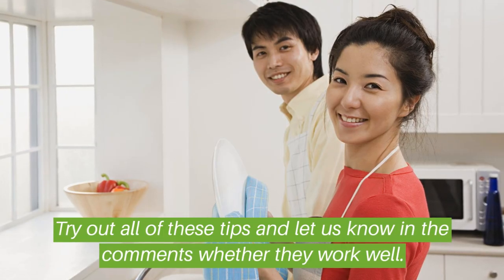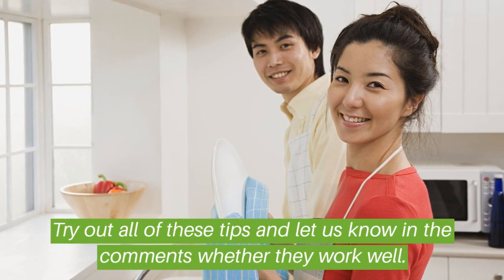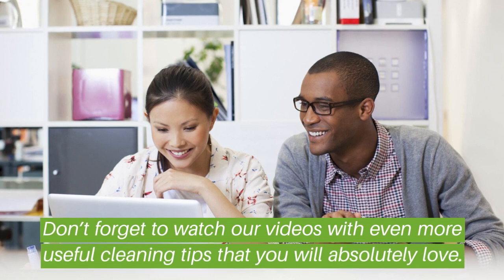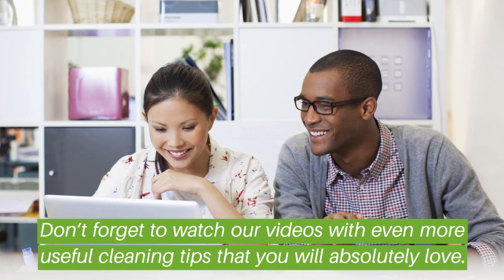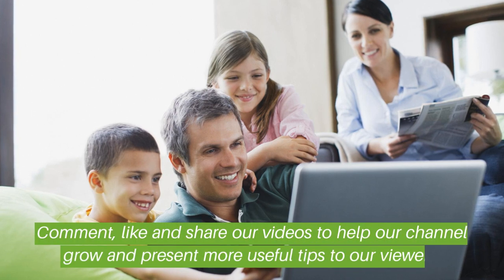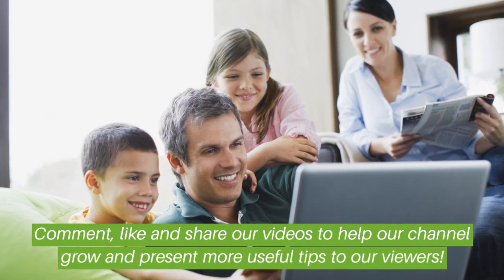Try out all these tips and let us know in the comments whether they work well. Don't forget to watch our videos with even more useful cleaning tips. Comment, like, and share our videos to help our channel grow and present more useful tips to our viewers.